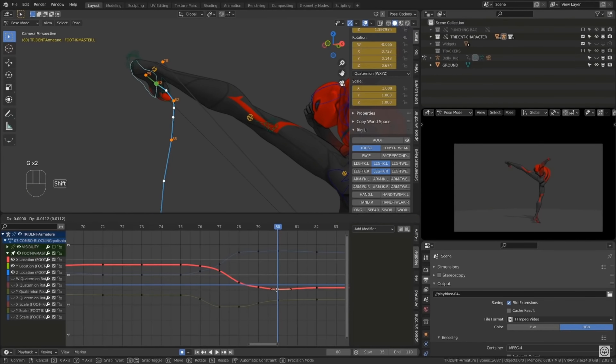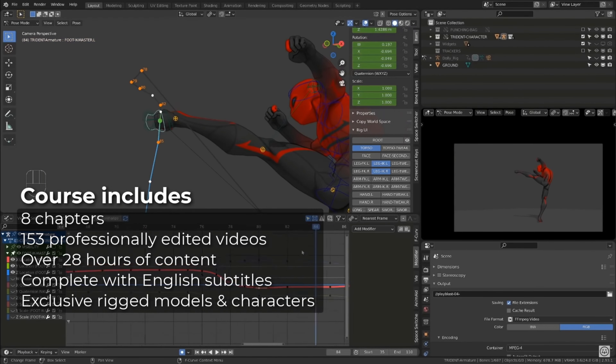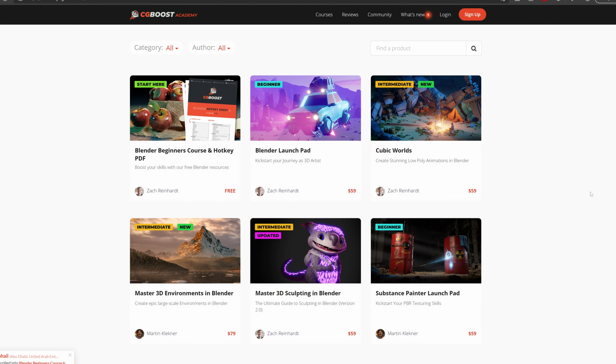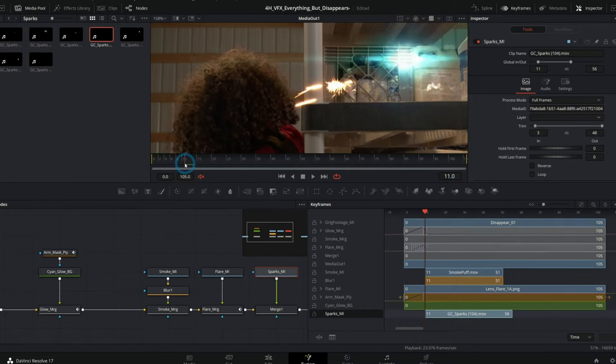If you're using DaVinci Resolve, chances are you're not looking to spend a whole bunch of money. Being part of the Blender community, there are courses there that are like 30 hours long for like $80 — it's insane value. Editing courses usually run a little bit higher, but those Blender courses sell like hotcakes. If there was a lower price point here, I think a lot of people would just pick this up as a no-brainer.